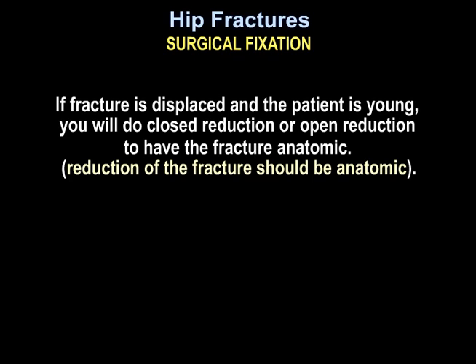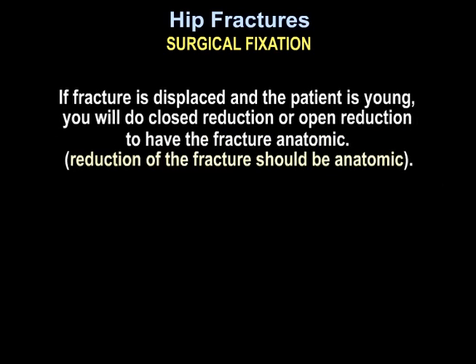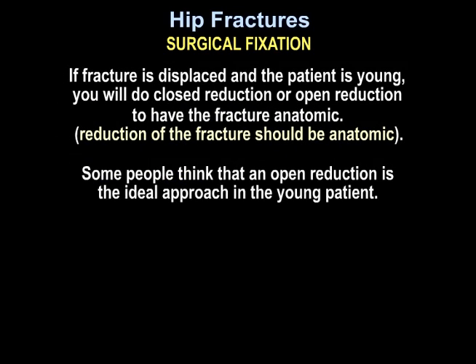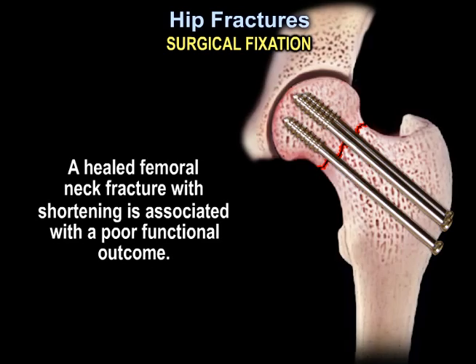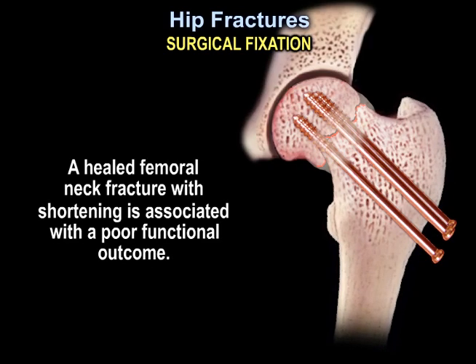If the fracture is displaced and the patient is young, you will do closed reduction or open reduction to have the fracture anatomic. Reduction of the fracture should be anatomic. Some people think that open reduction is the ideal approach in the young patient. Avoid mal-reduction — adequacy of reduction is the most important factor. A healed femoral neck fracture with shortening is associated with a poor functional outcome.